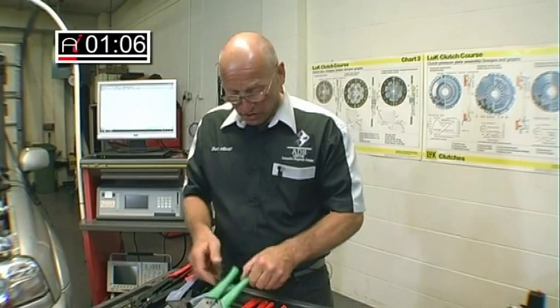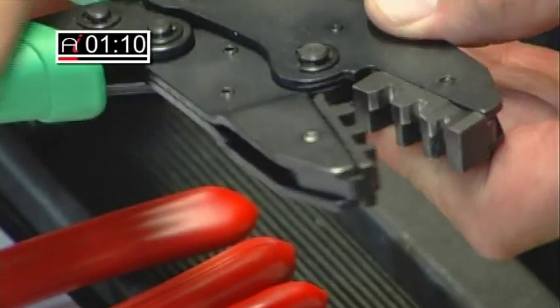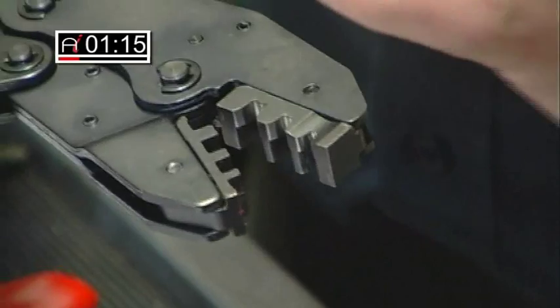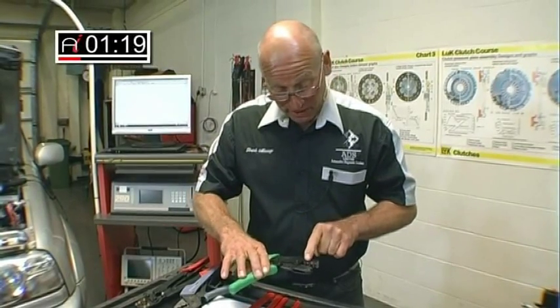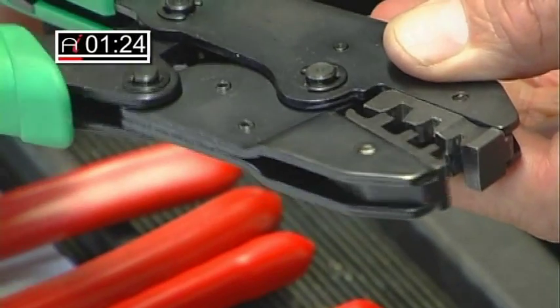This is a variation on that — slightly better than that tool because this tool has a small protrusion which actually crimps the cable more securely. So I prefer this set of crimping pliers to the previous set.